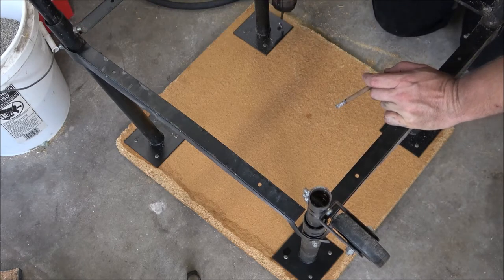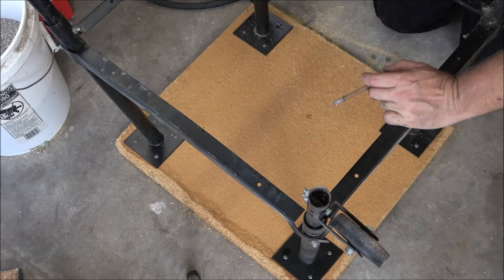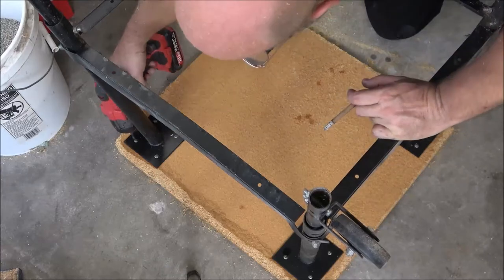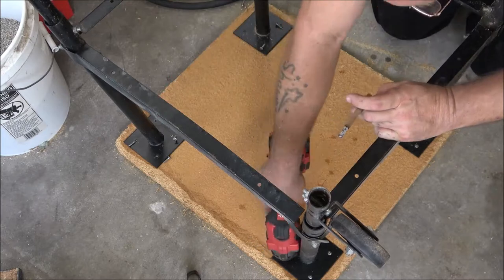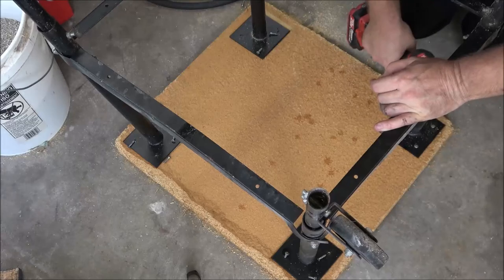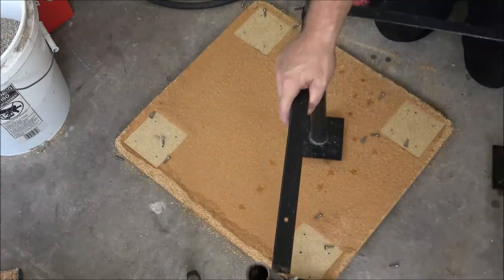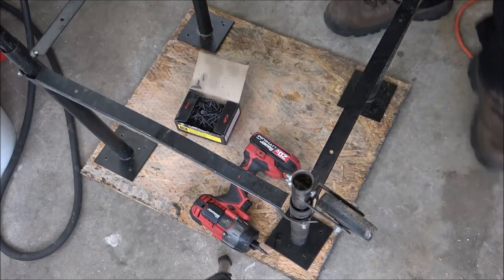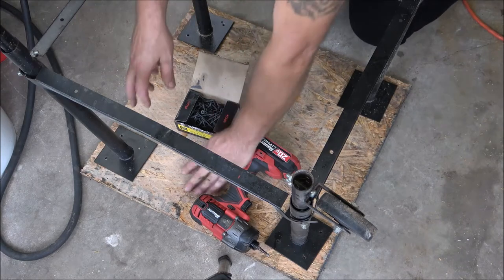I'm going to be putting new screws in it. Now let's get the new piece of wood on it. What we've got going on here is these screws are going to be a little too long — that's okay because we'll just cut them off.